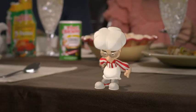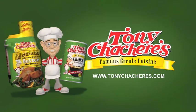This must have taken you two all day. It was easy — with Tony Chachere's! Tony Chachere's makes everything taste great.